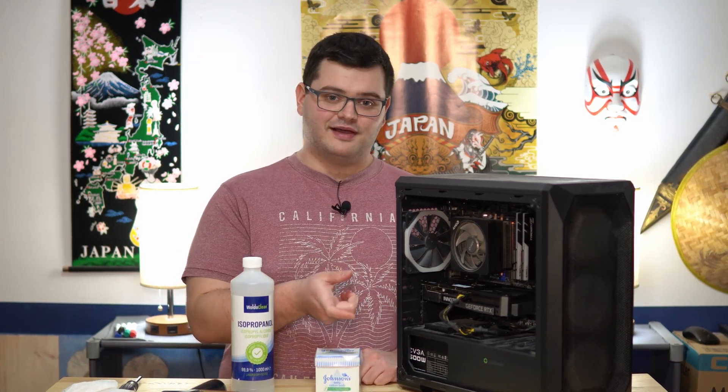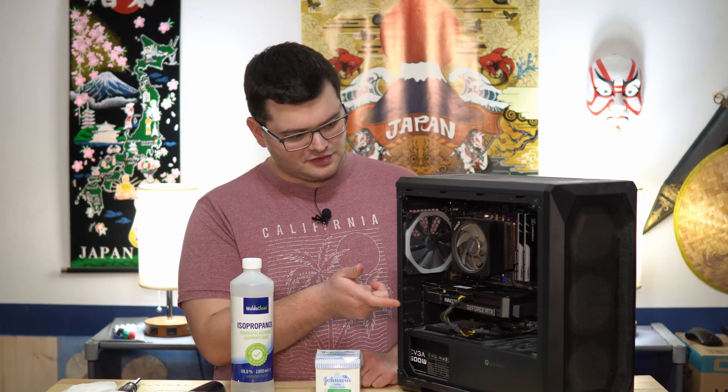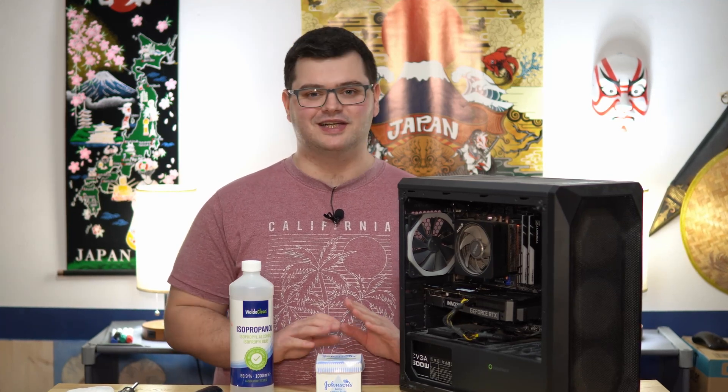If you do use compressed air tilted or upside down — which definitely won't work upside down — and you spray near your motherboard or CPU, it's going to throw out liquid at it. Then you're going to have to dry it and possibly leave it overnight or even a week to make sure it's completely dried out before turning it back on. But you can use compressed air.